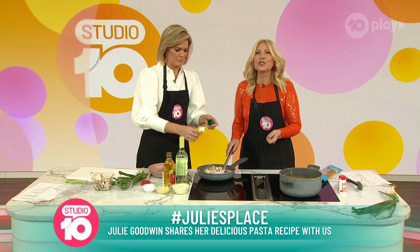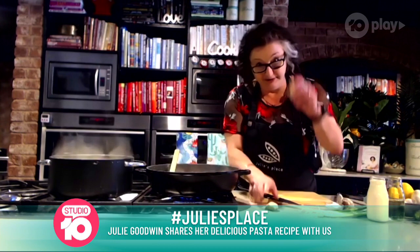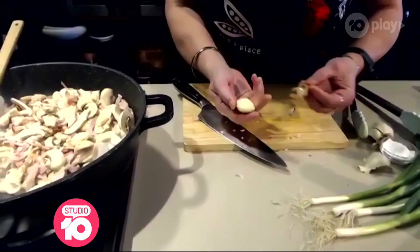Julie, how do you peel your garlic? It's so annoying pulling off one clove. Crush it through — grab your clove and give it a bit of a whack with a knife, and then the skin comes off nice and easy.